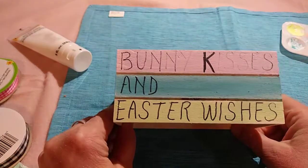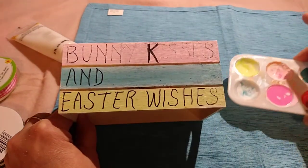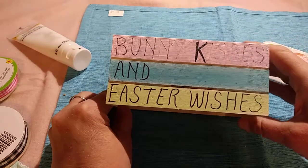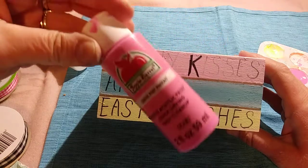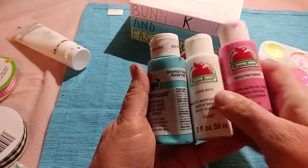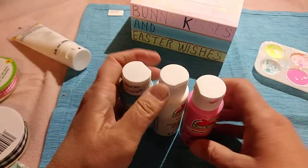I left it blank in the back just so you could see what it was. And then I took some pink paint, some blue paint, and some yellow paint, and I kind of watered the paint down a little bit with white. These are Apple Barrel brand — I'm pretty sure you get these at Walmart. And I did use a yellow puppy paint one that I got at the Dollar Tree.